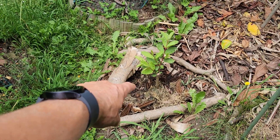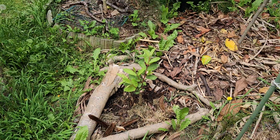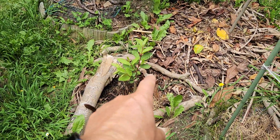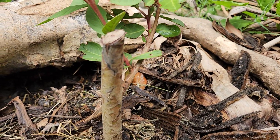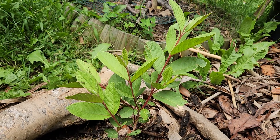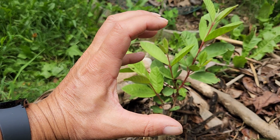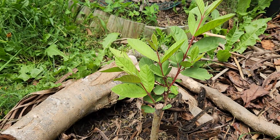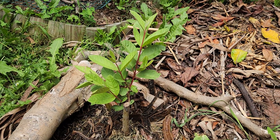A Thai guava that has really struggled here — I've had it in a pot for two years and it died back twice over two winters. You can see the died-back main stem and then it shot out again. This is the big, huge Thai guava — the crunchy white one. Not easy to grow though; I've got two of them.